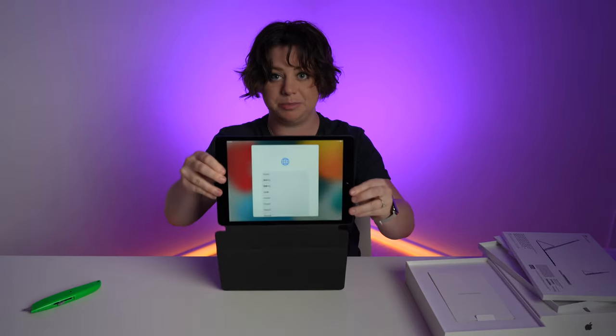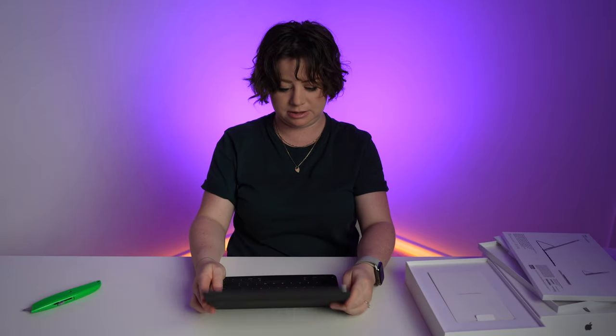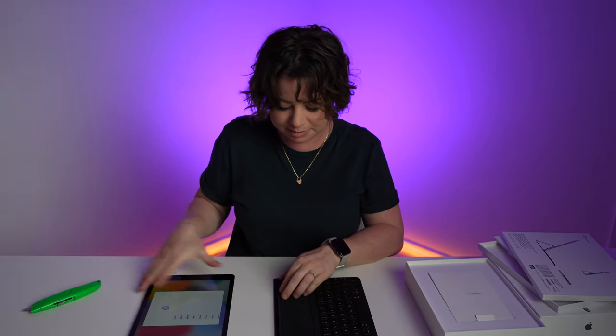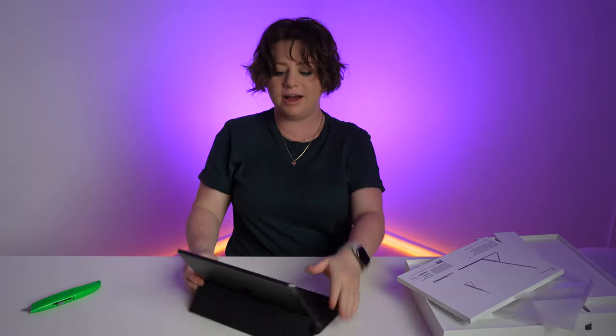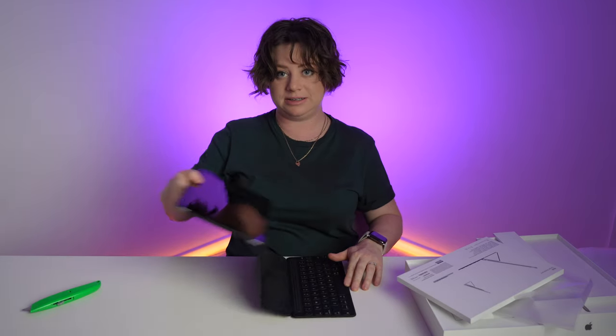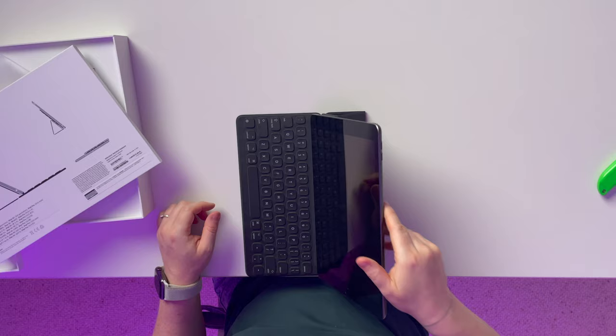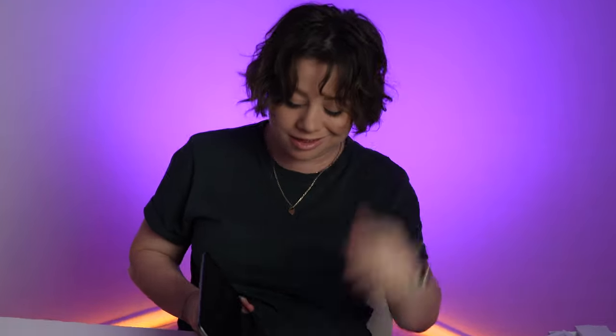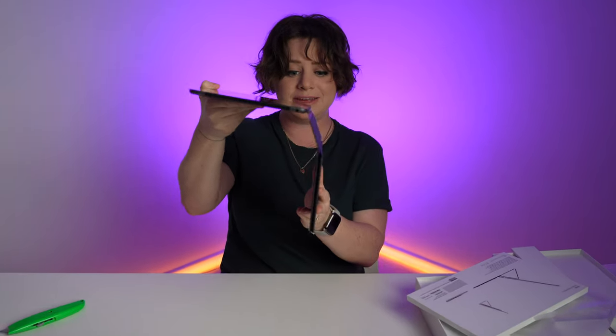That clicks into place nicely! I know I review tech for a living, but I have not used this folio case before. I did it! Learn from my mistakes, right? And then you do one of these ones. Look at that — it knows. Magnetic, of course. Apple makes it intuitive, but for me... ugh! That is so slim! The keyboard just fits magnetically — boom! That is wafer thin!